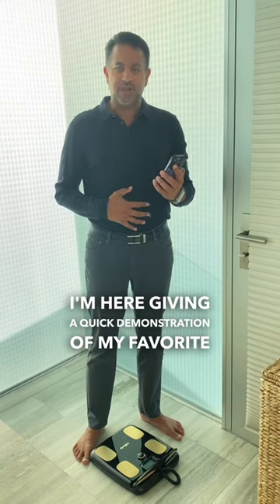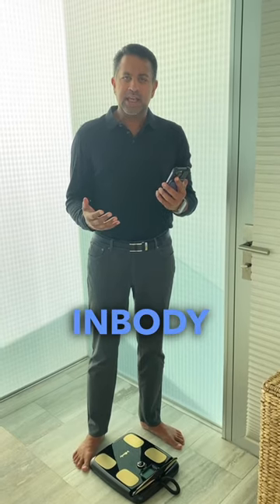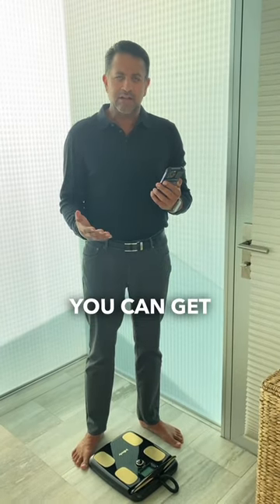I'm here giving a quick demonstration of my favorite scale that I recommend for all my patients to get. It's the InBody H20N Scale — you can get it on Amazon.